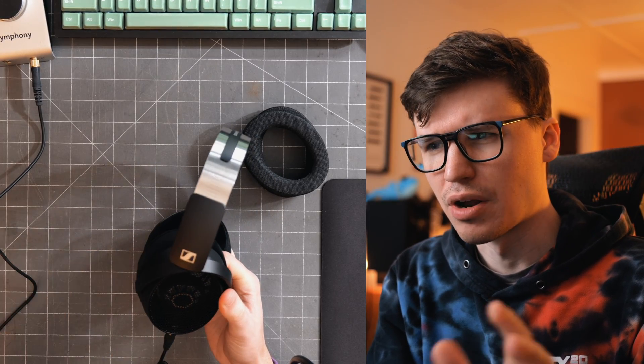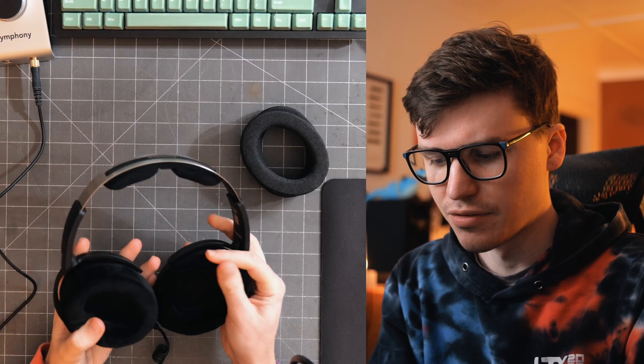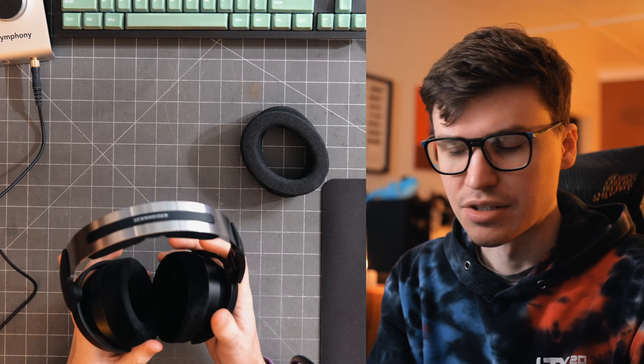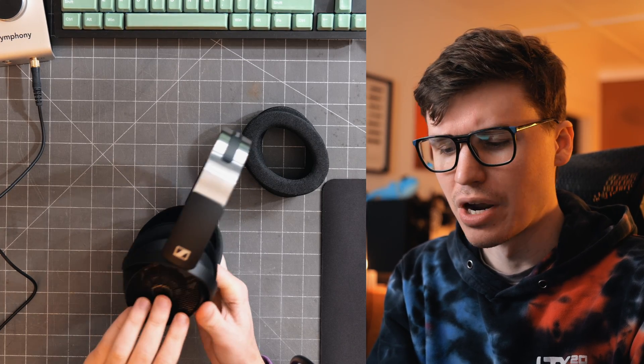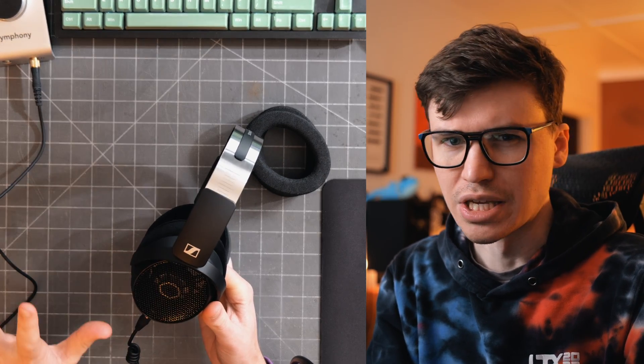It sounds like there's a little bit of a recess somewhere around the vocal range, maybe 2 kilohertz, which isn't too uncommon with a lot of headphones. The treble is certainly very present above that — it doesn't sound dynamically bright, but there is definitely a lot of airiness to it. The bass is very satisfying, and it sounds like there's a pretty full mid-range outside of that recess. Let's throw these on the measurement rig and see what kind of result we get.